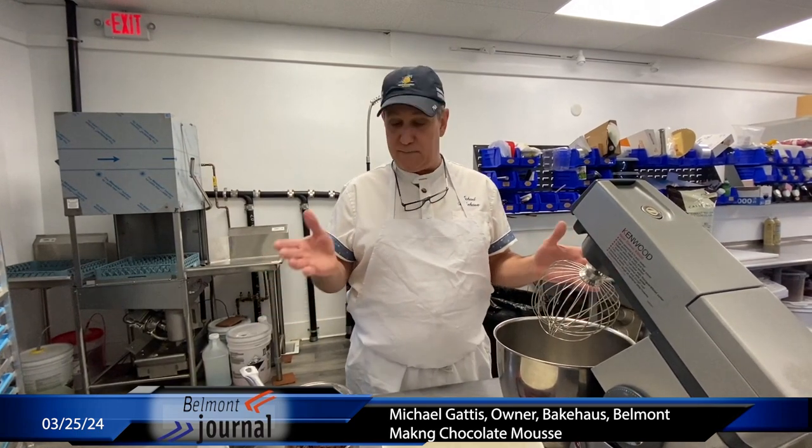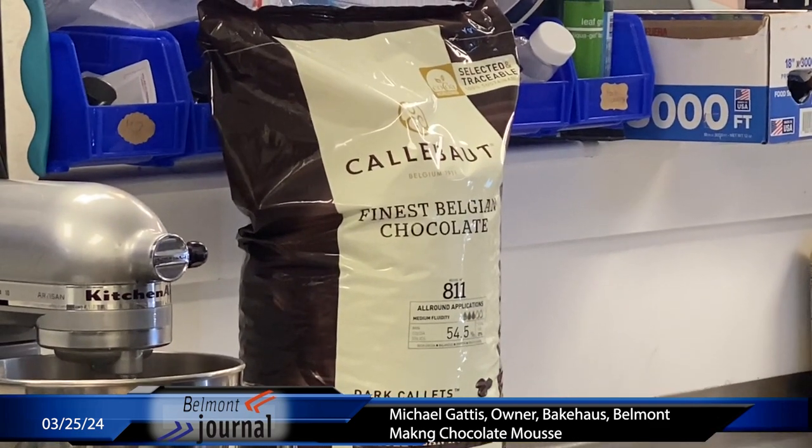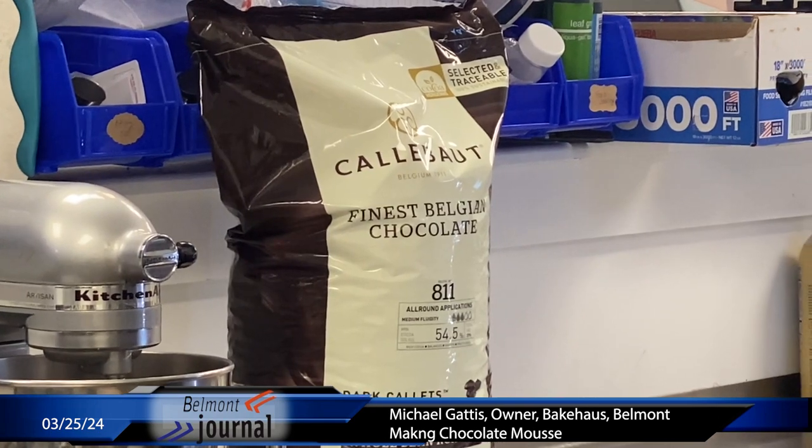After that you combine melted chocolate. The better chocolate, the better the mousse. We use Callebaut 80 for most of our stuff. I have a couple of things I use a darker version for, but this is dark enough and gives you a nice mouth feel.